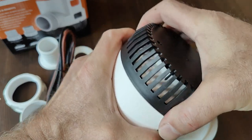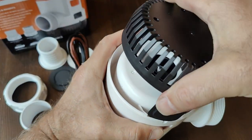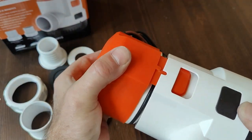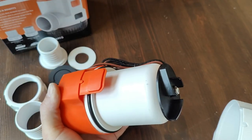The pump has a removable strainer allowing you to get to the impeller to clean out any debris that may have accumulated. The pump even has a removable motor in case you should ever have to really get into the impeller to clean it or even replace the motor.